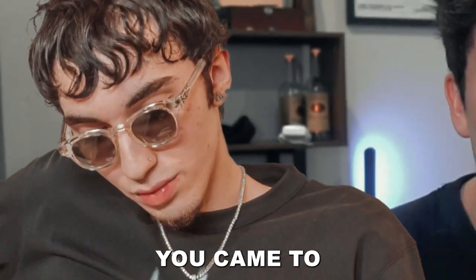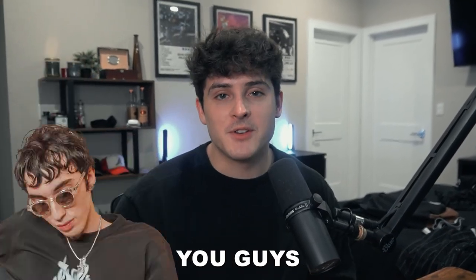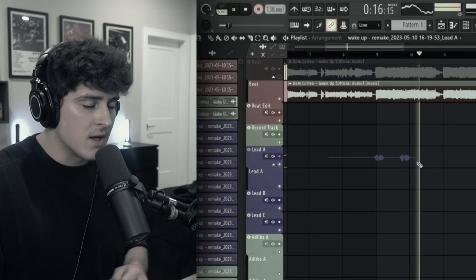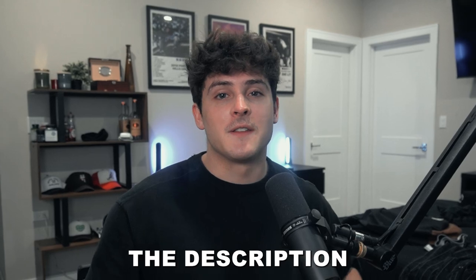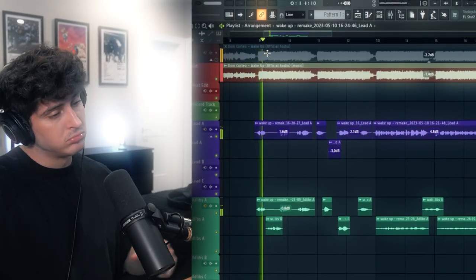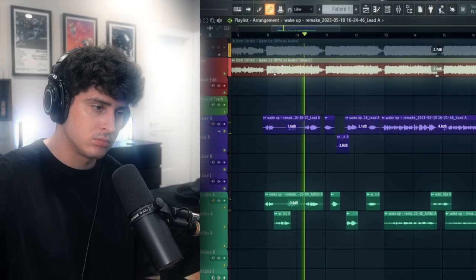Alright, if you're looking to sound like Dom Corleo, you came to the right video. Because in this video, I'm going to show you guys how to take your voice from this — 'Wake up, wake up, get my bread up' — and then if you head to the link in the description and grab the preset, you can sound like this: 'Wake up, wake up, get my bread up.'